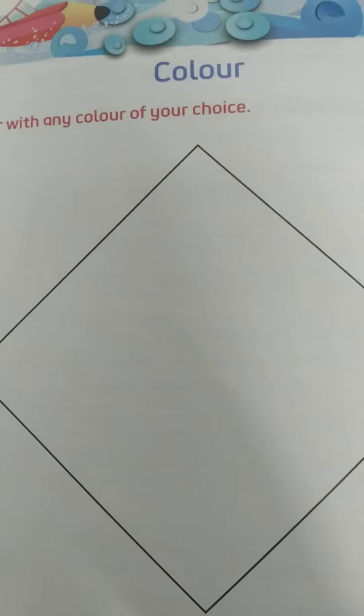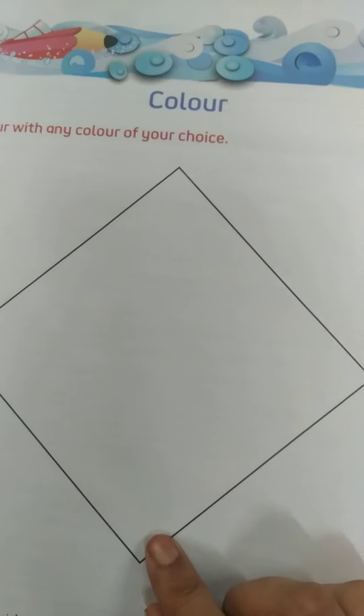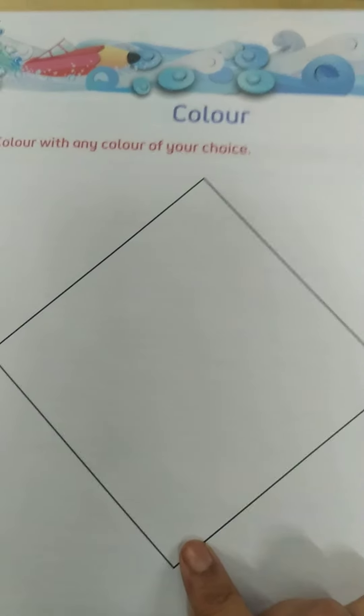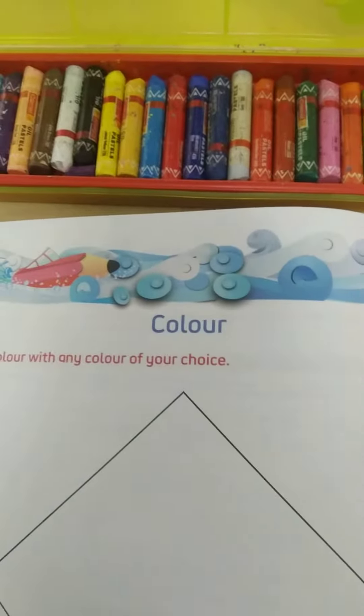So what we have to do on this page — see what is written here: color with any color of your choice. So Izan, here we have to color this image, this picture. You can take any color of your choice. Now see, I have a big box of colors.